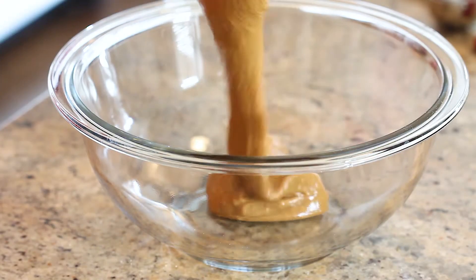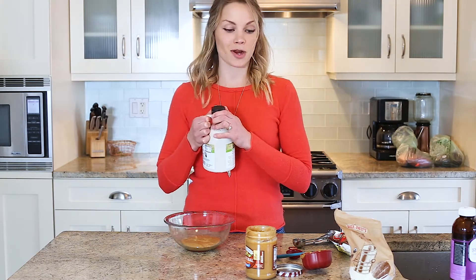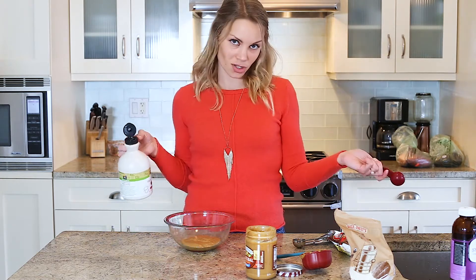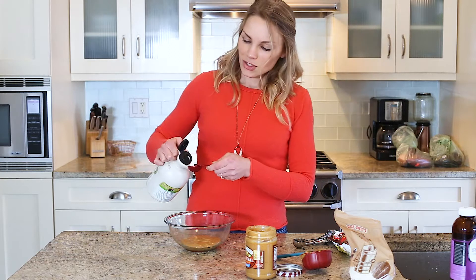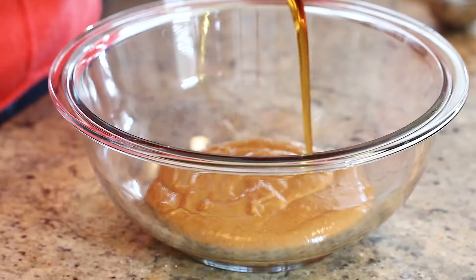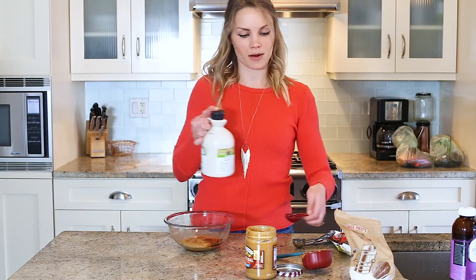So we've got creamy natural peanut butter today — you could also use a crunchy natural peanut butter. Now all we need is a little touch of maple syrup. I'm not kidding you, that's the only sugar in this recipe besides the chocolate. You could also use honey, but I wouldn't recommend anything else because it needs a liquid sweetener.